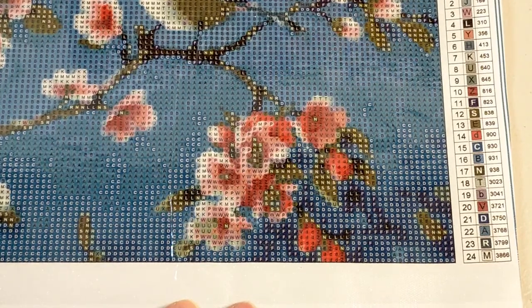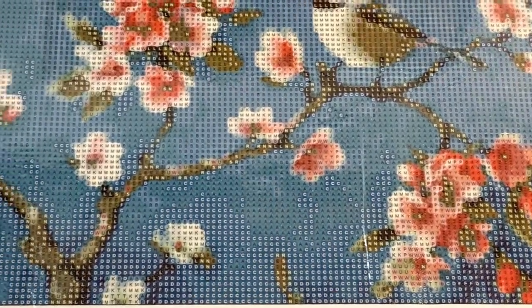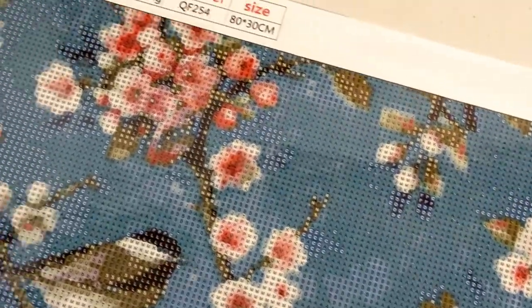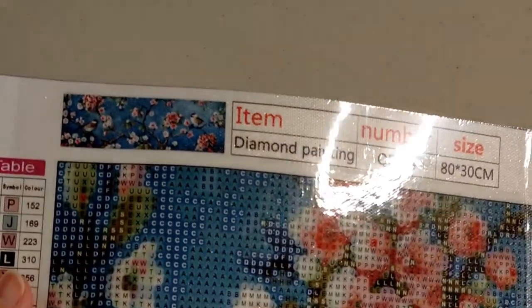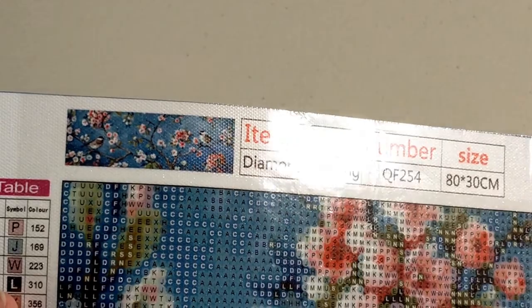You've got two of those symbol keys - one on your bottom right hand corner and the other one is in your top left hand corner. And I'll just show you the thumbnail - sorry about the glare - so that is just so cute.